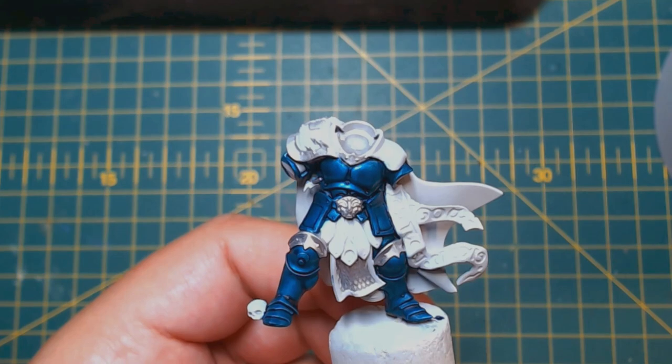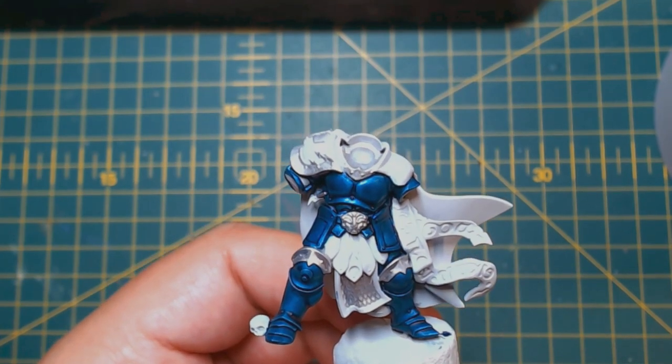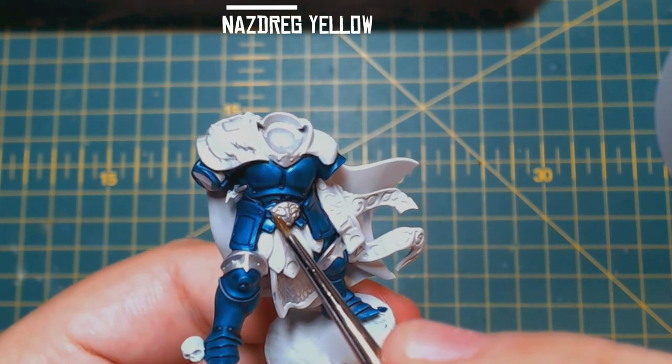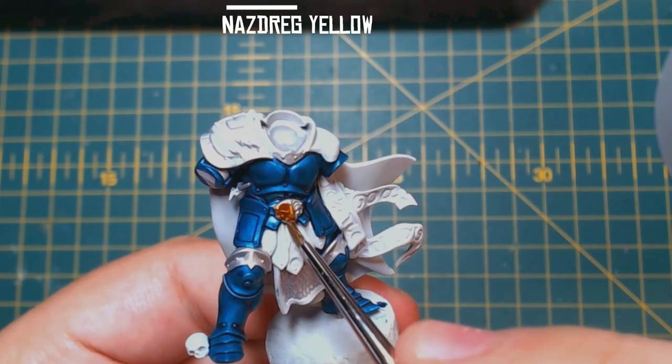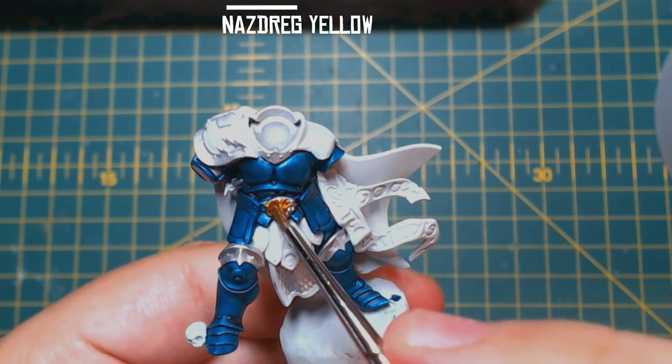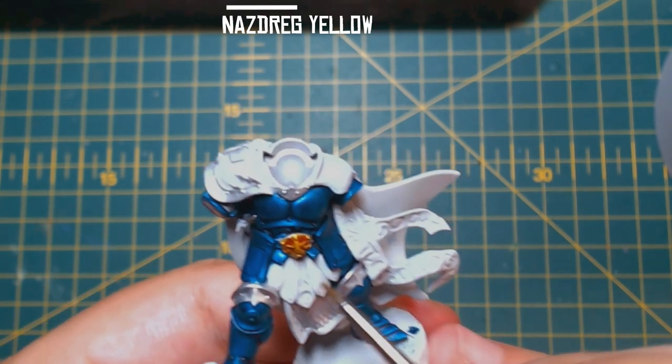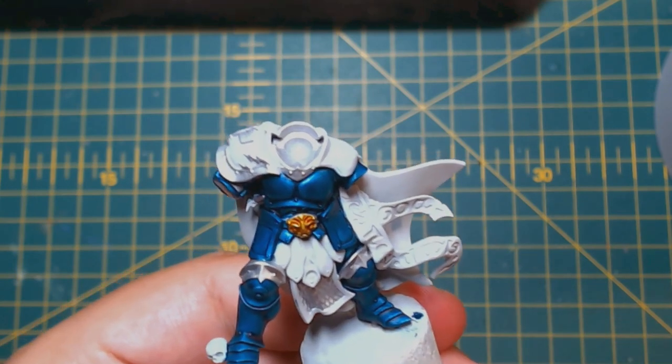Already that iconic green-blue armour of the Celestial Vindicators is looking awesome. Next, with some Nazdreg Yellow, do the same as the previous step but this time over all the areas you want to be gold. I love this colour — the result it gives over Stormhost Silver is perfect. Again, take your time and tidy up after if needed.